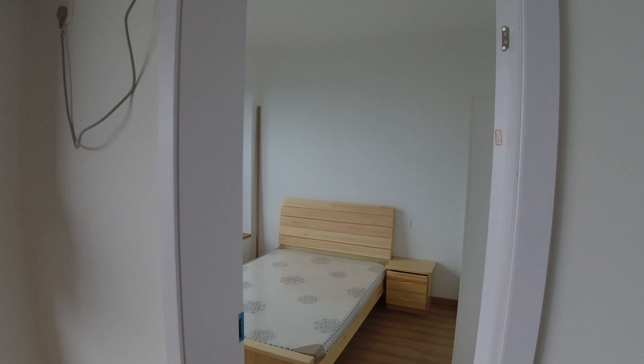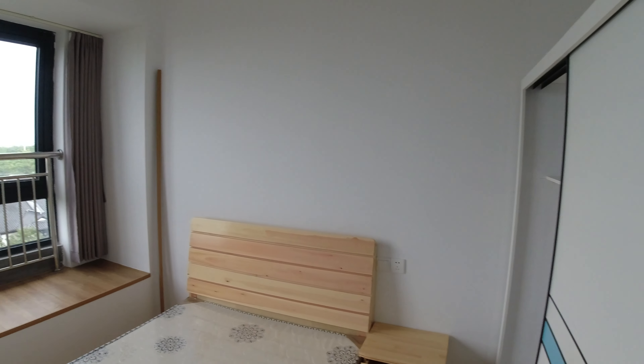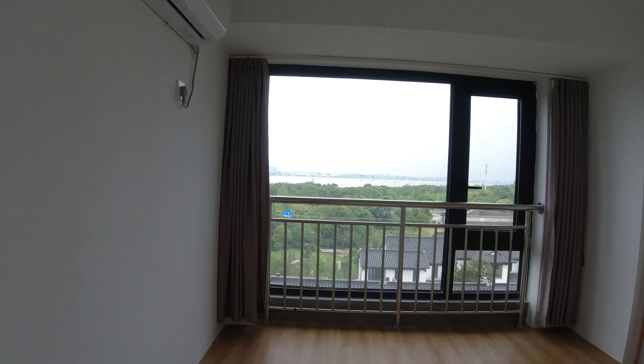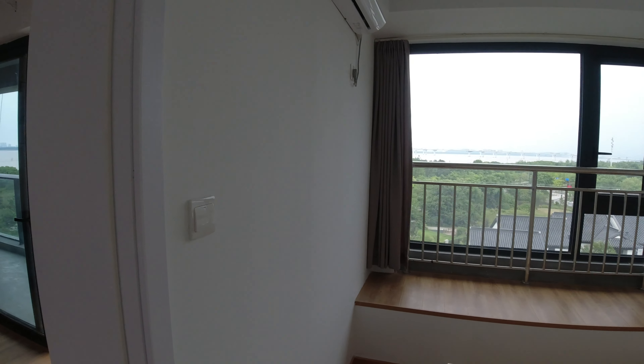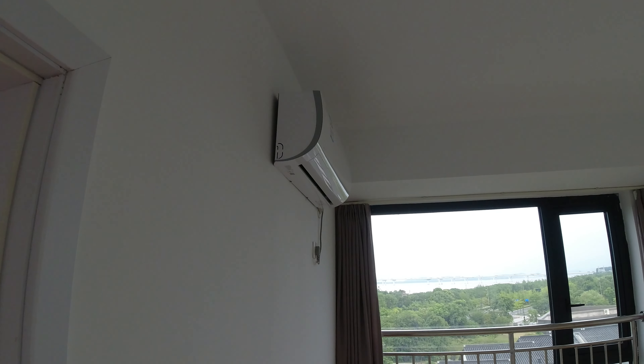In here off the sitting room is another small bedroom with a view of the river, as you can see. This room will be Issa's room — she wants this as a hobby room and her study room. So that's what's going to happen here. All these rooms have AC.